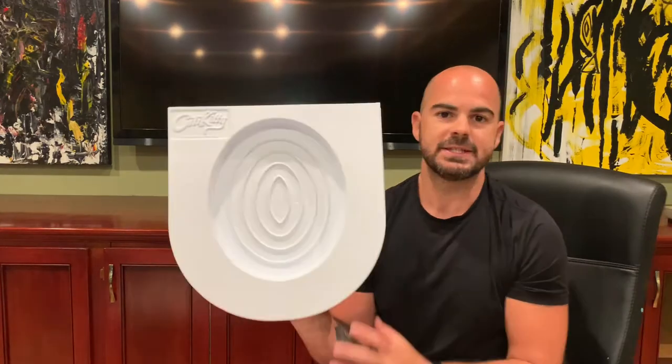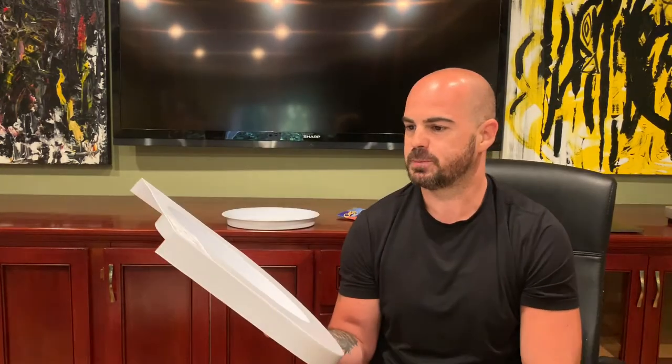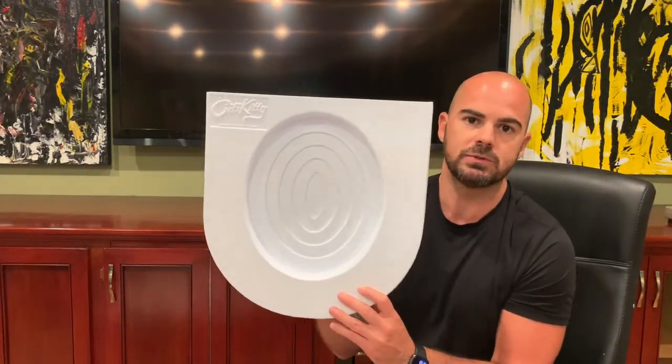So again, this is the unboxing — I'm super stoked. If you are interested in getting a City Kitty, the link is in the description below, so check that out. And I will bring you update videos to let you know how this works out.